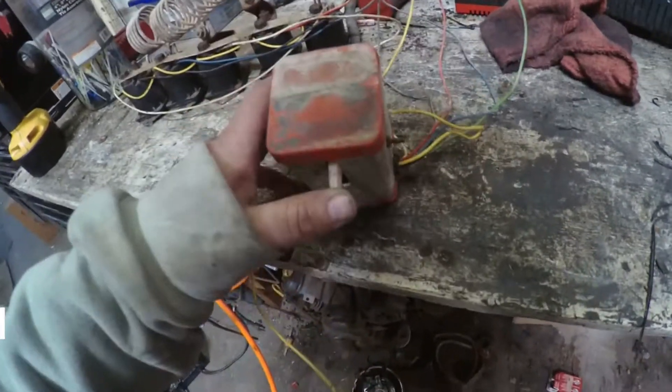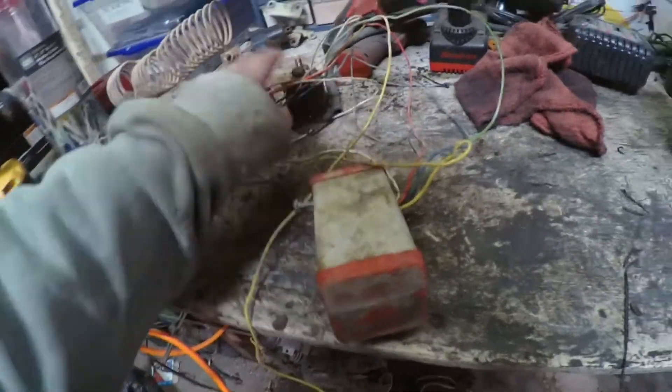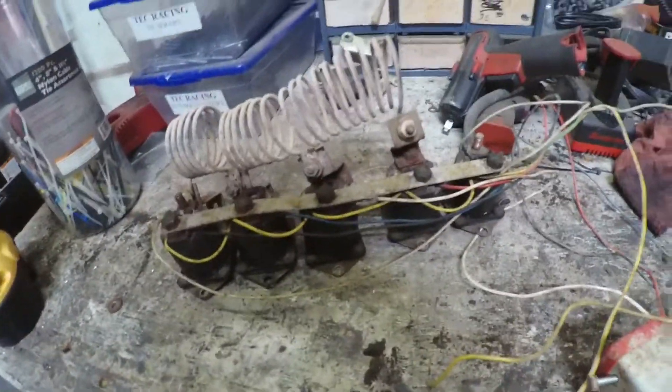Here's your throttle box. Once you pushed on the pedal, it clicked all these little switches in here and activated each individual one of those solenoids. The further your pedal went down, the more solenoids would engage.